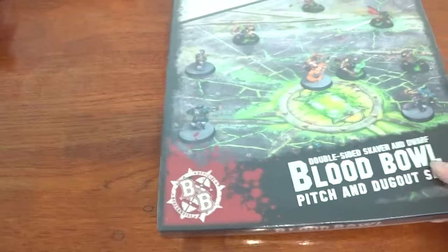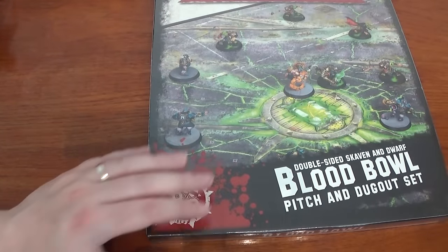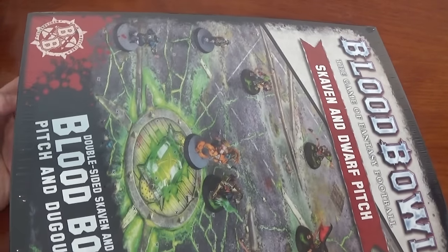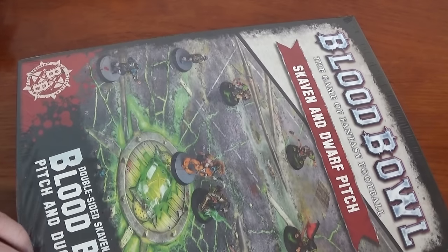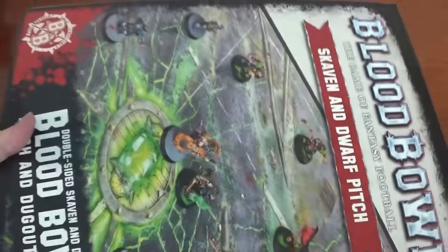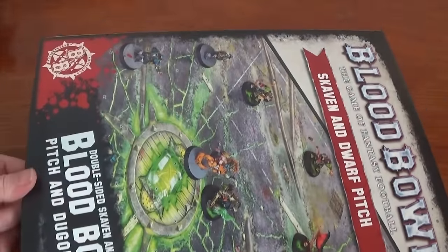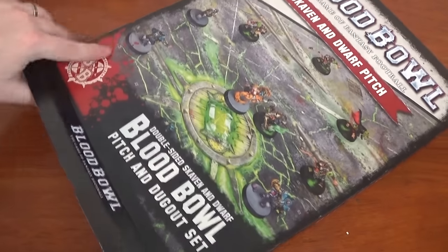Right, let's have a look at this pitch. This is the first global pitch we got - you can also get the snow one if you've watched our channel. I don't know if they're still going to reprint that one, but apparently they are reprinting this one - I was told today. So if you've missed out on this and still want it, keep your eyes glued. We've got the Skaven side inside.